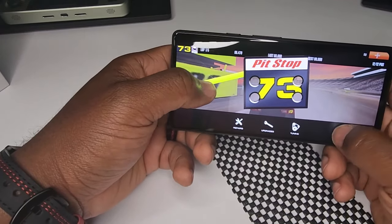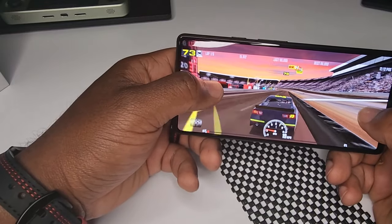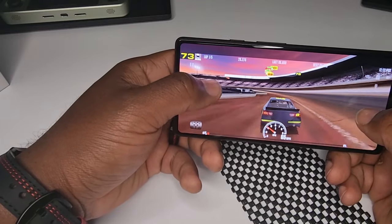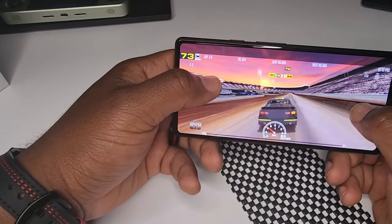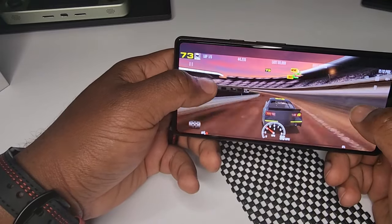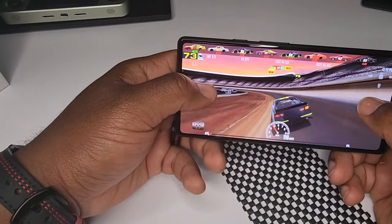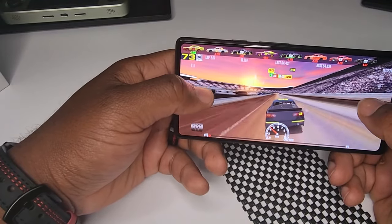Just a little rough start in the game, but so far this feels just fine — no lag at all. I'm not noticing any issues, though this game isn't too graphically intense. It is running pretty smooth. Let's see if we can pass somebody before we make it to the finish line.